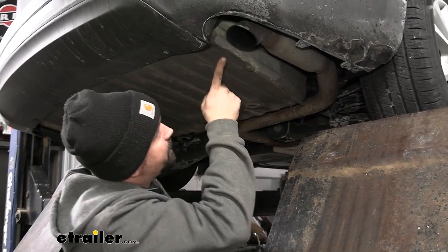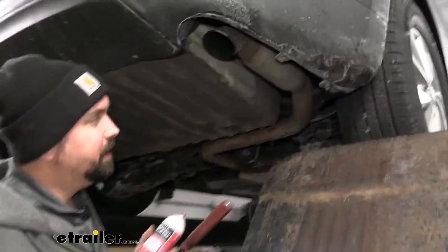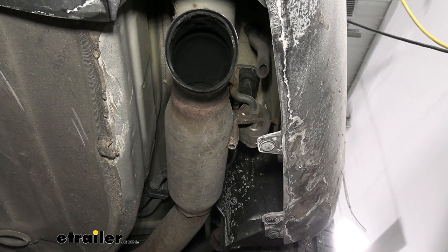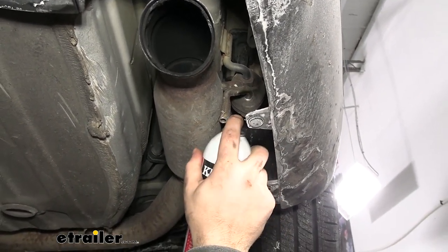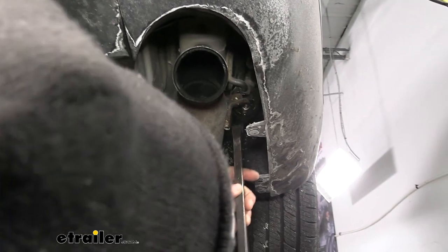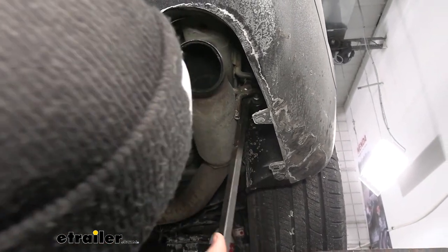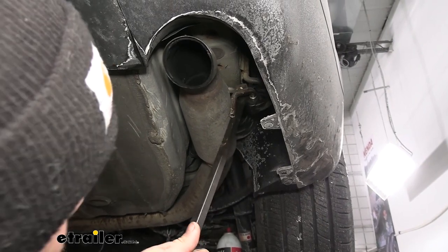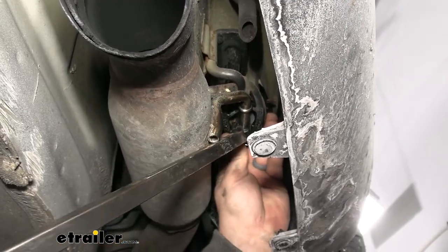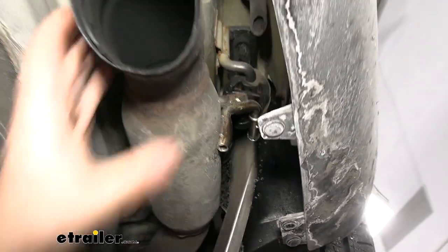We'll be bolting up to the weld nuts in the frame rail, but we need to move the exhaust out of the way first. The rubber isolators have arms that go into them — to knock them loose, they may be coated with road grime, so a little penetrating oil or spray lubricant, even soapy water, can work really well. Take a pry bar or a long flathead and push back on that isolator. They're pretty durable, so don't be afraid of ripping them — just find a point of leverage to get them separated.